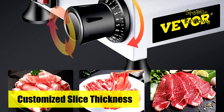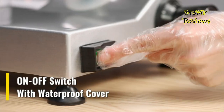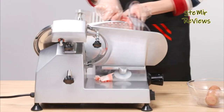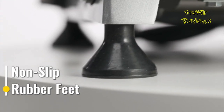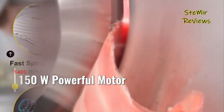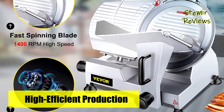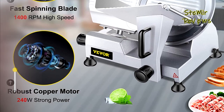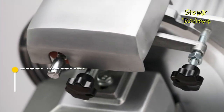An on/off switch ensures convenient operation, and rubber bottom feet are non-slip for stability. A food pusher firmly holds the meat, and a handle makes operation easy. This electric food slicer is small and compact, fitting easily into your kitchen. It can be used to cut meat, cooked food, cheese, roast beef, and more — suitable for home or commercial use such as kitchens, restaurants, butcher's shops, and canteens.